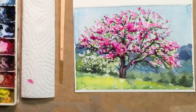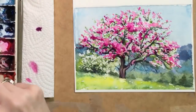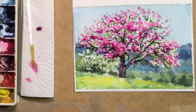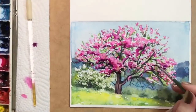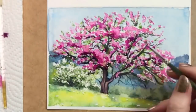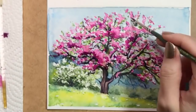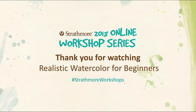I really hope you'll give this project a try, and please feel free to share your work here on Strathmore's website. I'll be very happy to discuss everyone's paintings and help you with any problems. I'm looking forward to seeing what you can do. Please join me for my next workshop, in which I'll show you how to paint a handful of shiny gumballs. And there's the finished white tree. Thanks very much for watching, and I'll see you next time.